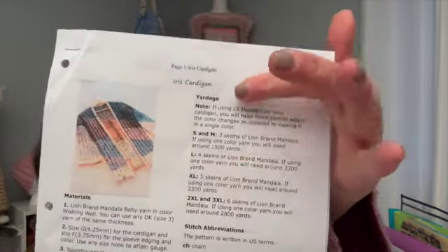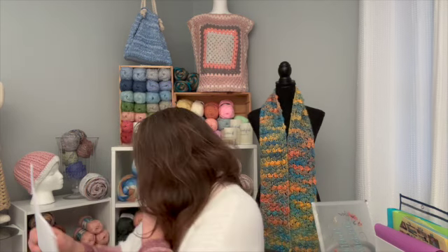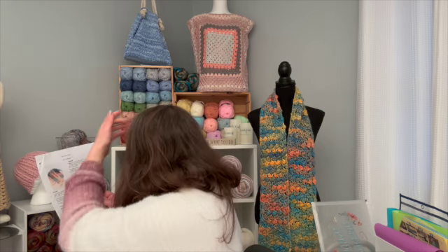It's from Crochet Dreams with a Z. They used Lion Brand Mandala Baby Yarn in color Wishing Well, which is a size three yarn. They used a 4.25 millimeter hook for the cardigan and a 3.75 for the sleeve edging and the collar. They have sizes from small to 3XL. On the pattern where it says sizes, that's where they tell you how many skeins — for large they use four skeins of Lion Brand Mandala. If using one color yarn you will need around 2,200 yards. I don't think I have any Mandala, but this has a striping effect.